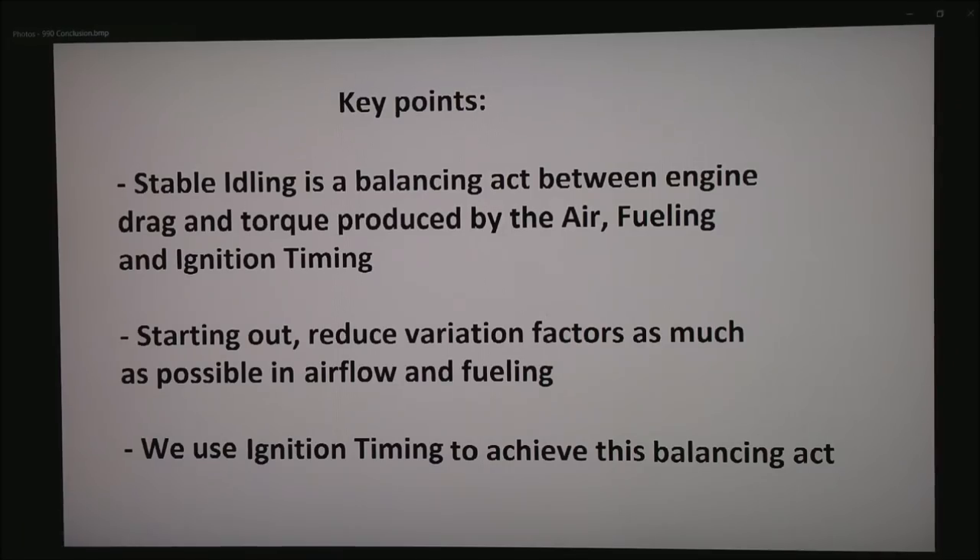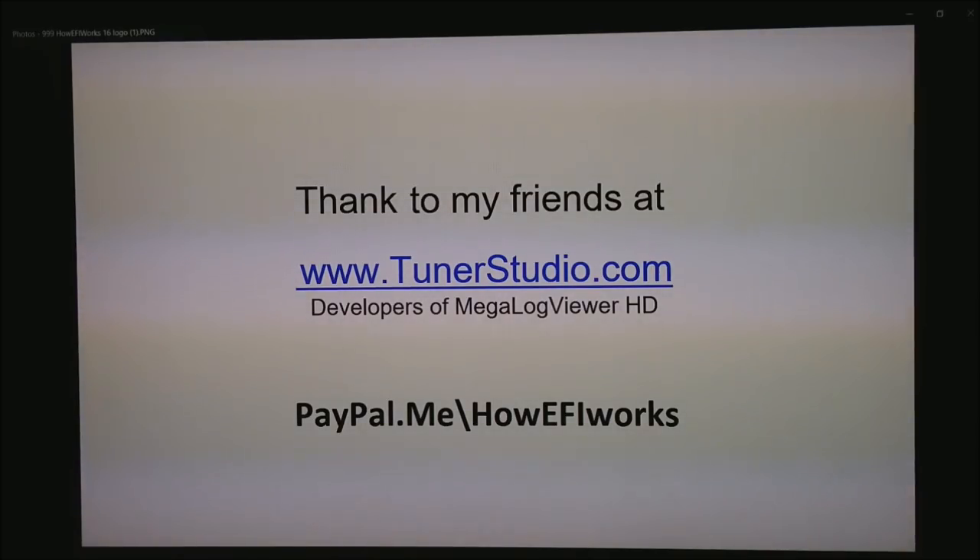So let's go back through the key points. Stable idling is a balance act between engine drag and torque produced by the air, fueling, and ignition tables. We reduced the variation factors by disconnecting the idle air controller and locking the throttle blades to one position, then used ignition timing to achieve this balance. Later on we will do a video on idle air controllers to get our target RPM to change as the motor warms up from a cold start. Thanks to my friends at tunerstudio.com, developers of Megalog Viewer HD. If you feel motivated, I do have a PayPal account at paypal.me/howefiworks. Thank you for watching.